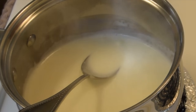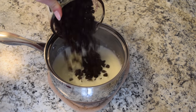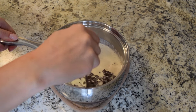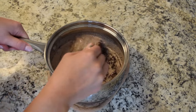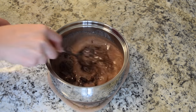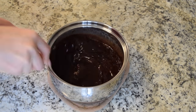As soon as you see it starting to bubble on the sides, immediately take it off the heat because you don't want it to get to a boil. Place your chocolate chips into the hot cream and stir until no chocolate chunks remain. Make sure you don't stop stirring until it's completely smooth.